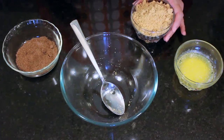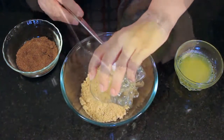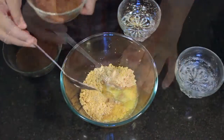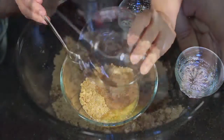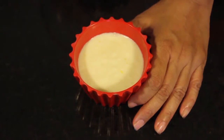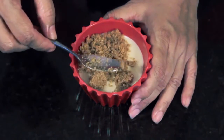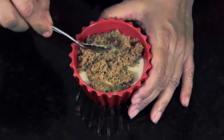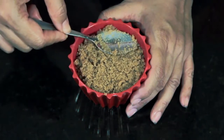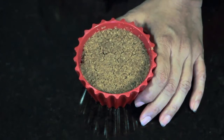Step 7: We will now make the base. Add the ground digestive biscuits, some melted butter and the demerara sugar. Mix this completely. Now that the filling has set, we will pack the base — take the mixture, spread it evenly, and press it downwards. Set this in the fridge for at least 2 hours.